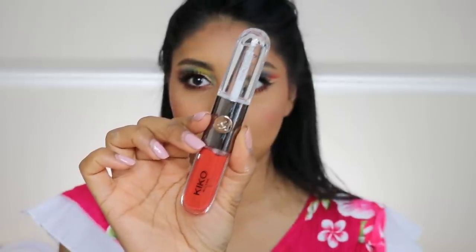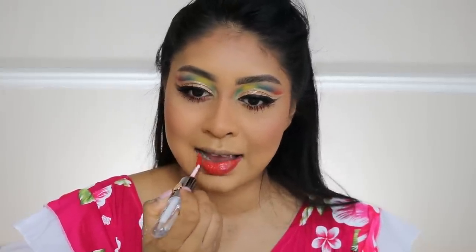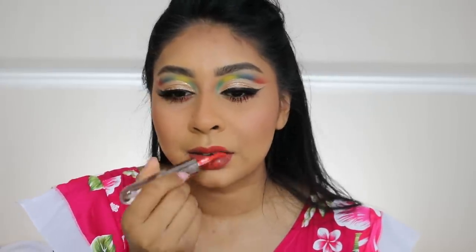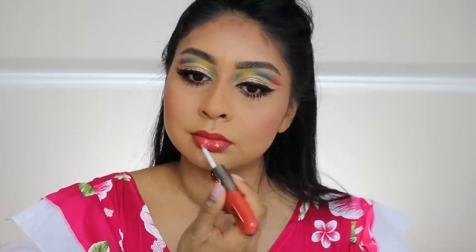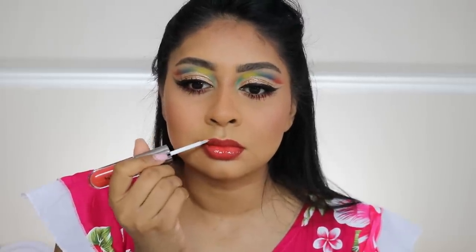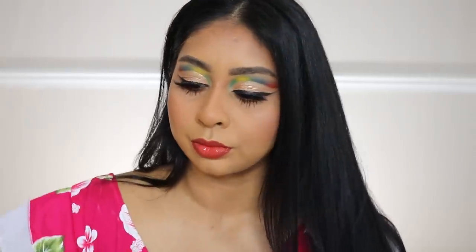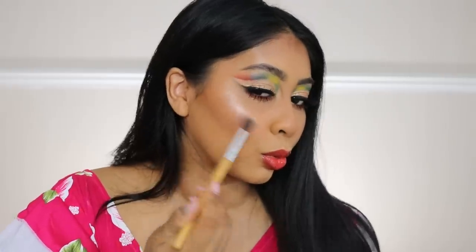Now I'm gonna use this Kiko Milano double lip thing — I don't know what it's called but it's in shade 125, and I'll link it in the info box. I thought this color looked really nice with the whole look. It comes with a lip shade and a gloss on top, but bear in mind this stuff was so hard to take off — the gloss comes off easily but the initial color underneath takes ages to come off, so I needed an extra makeup wipe.